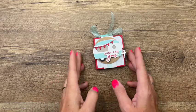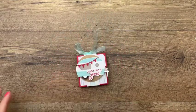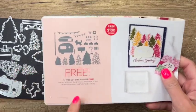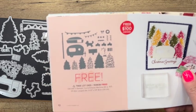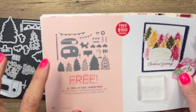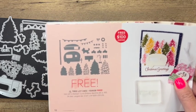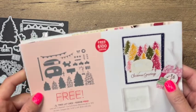Hey, Erica Sirwin here from Peak Buckaroo Designs. I've got a cute little Christmas treat project for you. It features these awesome tree lot dies which are free in our summer celebration catalog on page 12. You can get the whole set of dies for free when you spend $100. They coordinate with the Trees for Sale stamp set in our holiday catalog — I believe it's on page 39.